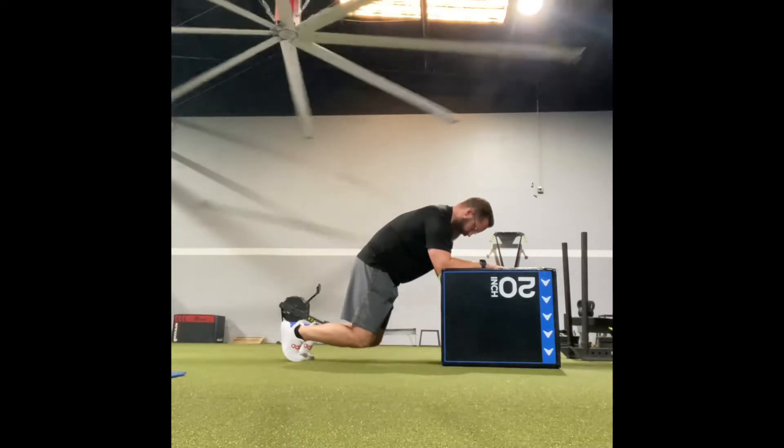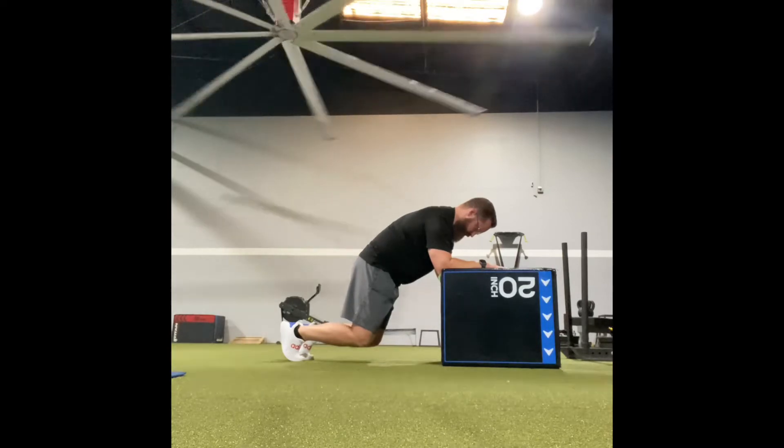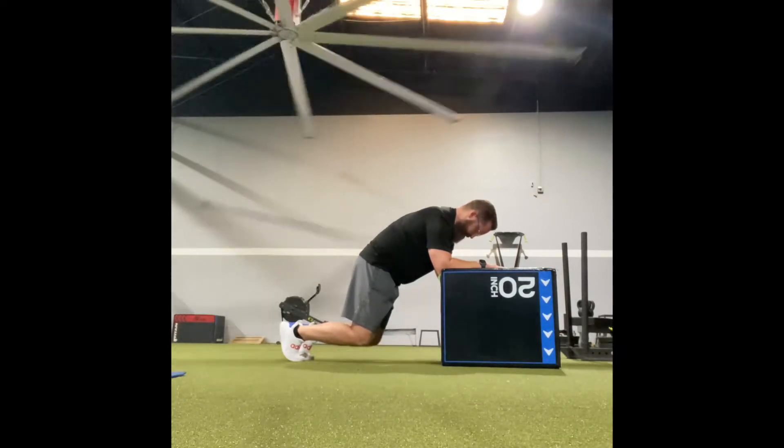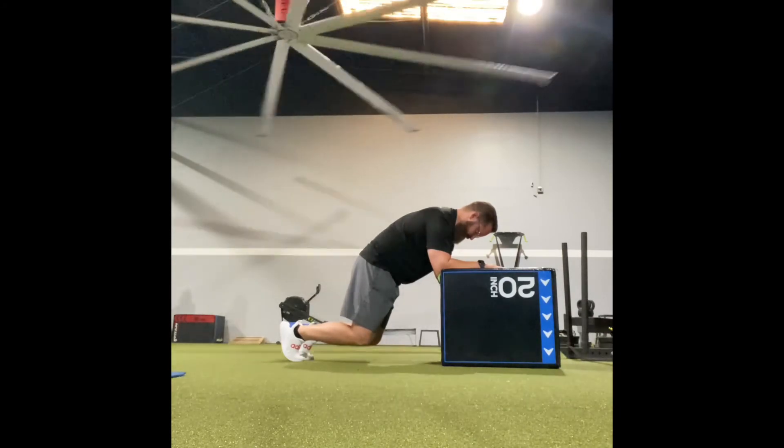Continuously push the bench away from you. You should feel your abs, your shoulders, and your thighs working really well. You should not feel anything in the joints or any pain anywhere.